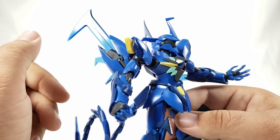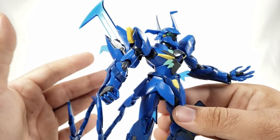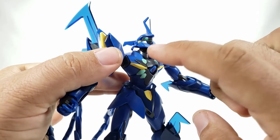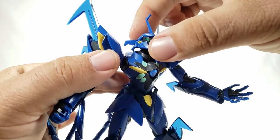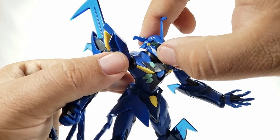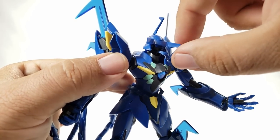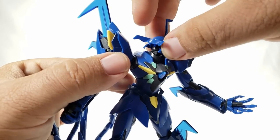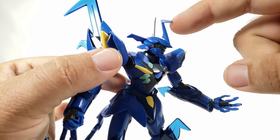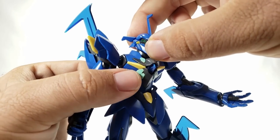Now for articulation. The head sits on a double ball joint, mounted upside down compared to normal. You can tilt the head back and down a fair amount. It can rotate — just be careful of the back parts. The backpiece is mounted on a ball joint so it can move around. The commander fin is actually different from the standard one, with a little detail up front.